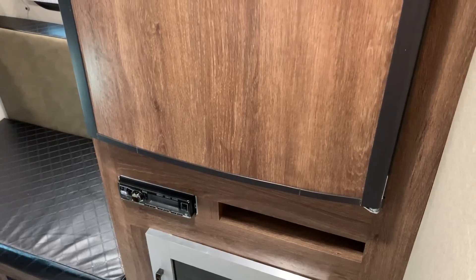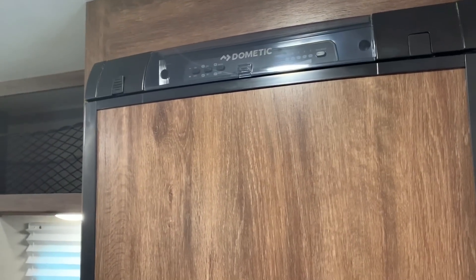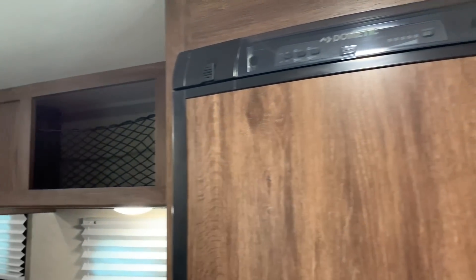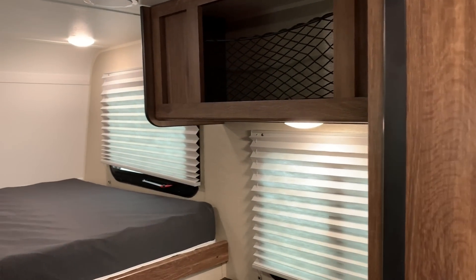Head unit for the indoor and outdoor stereo system. These all come standard with a three-way refrigerator that will run on 12-volt electricity, 110-volt electricity, or propane gas. Got some storage cubbies up on either side.